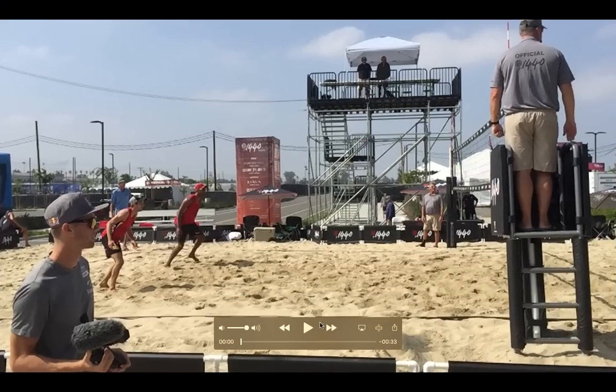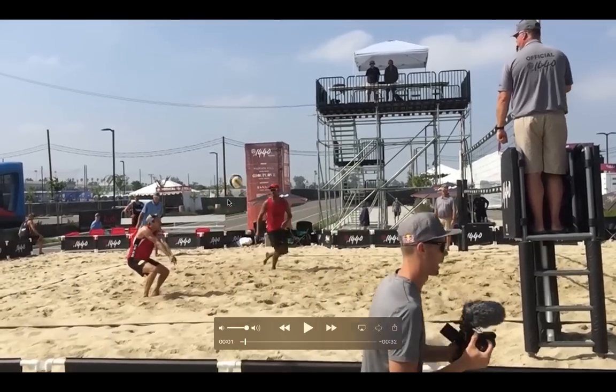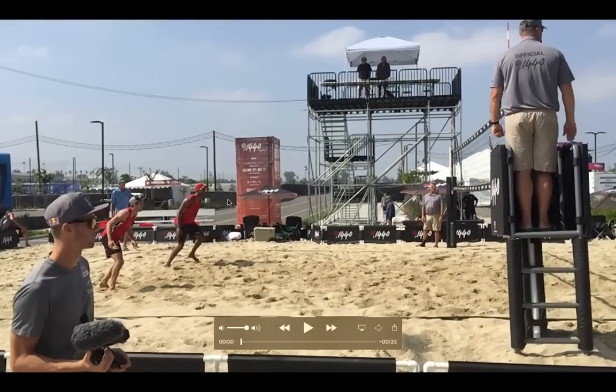Hey guys, welcome back to Volley Camp Formosa. We are going through some training. This weekend I competed in the P1440 event and while scouting some of my next potential opponents, we took a look at their side out and I figured it would be a good opportunity to take some training video. So I'm gonna take you through some points.